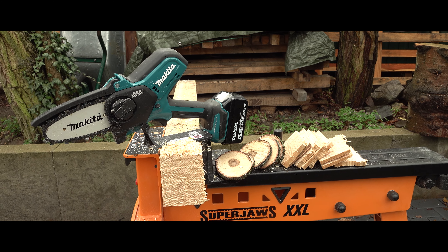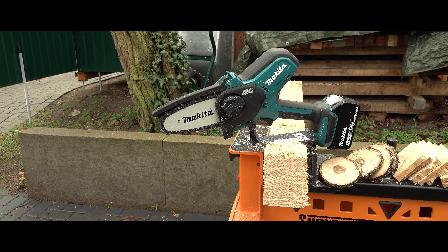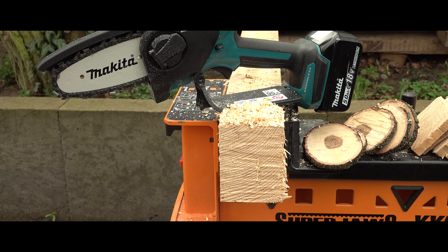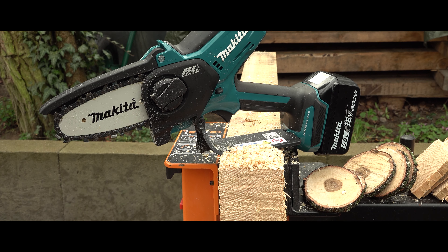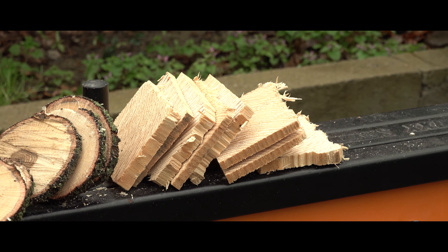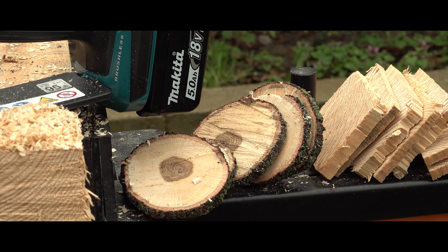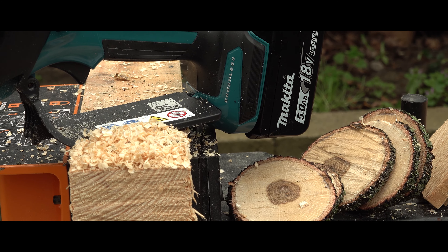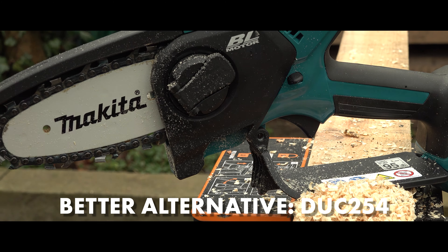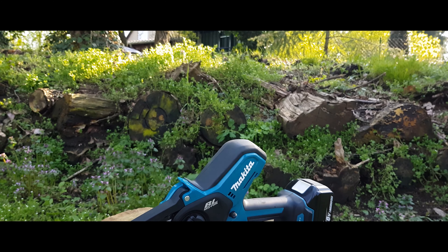Overall, I can say that those who are looking for a compact, handy, battery-powered chainsaw and don't need to work with logs larger than 100 millimeters will definitely not be disappointed by the Makita DUC-101. In my opinion, the device is sufficiently powerful to easily cut through 100 millimeter thick logs. It's super handy and compact, making it extremely comfortable to handle. Alternatively, for those who need something more, I would recommend the previously introduced Makita DUC-254.